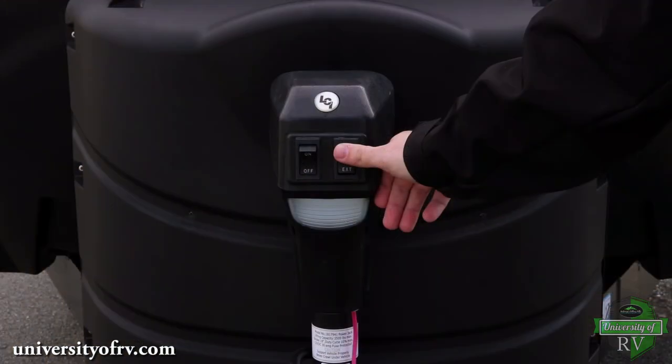Repeat this process in reverse when leaving your campsite. Make sure you keep your tongue jack raised high enough to pair your RV with the tow vehicle and retract it before you move your RV.